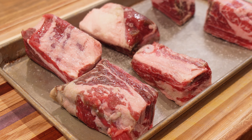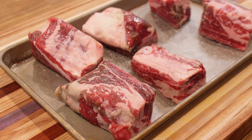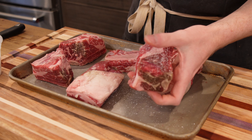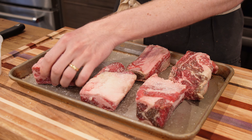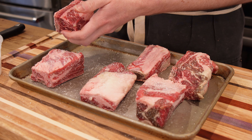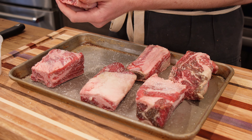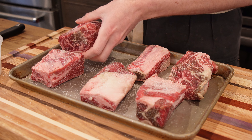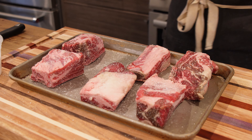Birria is traditionally made with goat, but there are plenty of recipes that use beef instead, so don't feel bad about not using goat. Chuck is a great option, but short ribs are my preferred braising meat — they get so tender and fatty, which is perfect for this birria. Season around three and a half pounds of short rib with salt and set aside while we heat the Dutch oven over medium heat.